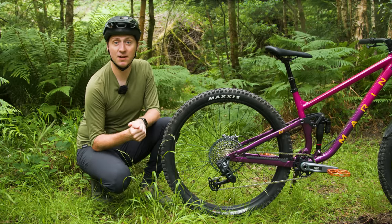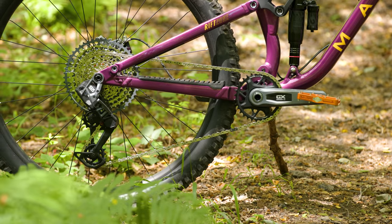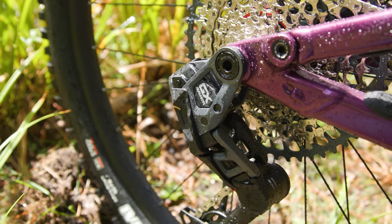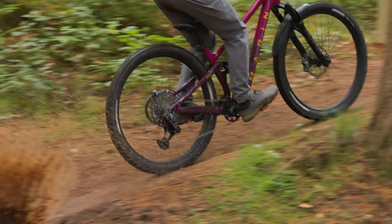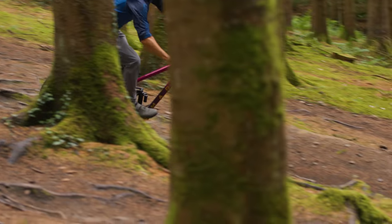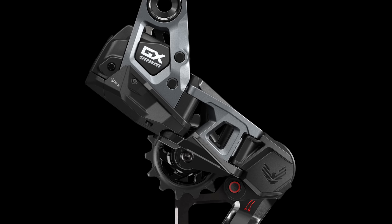The reconfigured gearbox is presumably to reduce cost and bring Transmission down to this lower price point. Much is otherwise shared with other derailleurs in the Transmission ecosystem. The derailleur uses Transmission's hangerless interface and full-mount attachment method, using the wheel axle itself for direct contact with the cassette. That means no derailleur hanger and no traditional adjustment screws, for what SRAM claims is a quicker and easier setup. If your bike doesn't use the UDH standard, this lot won't fit.